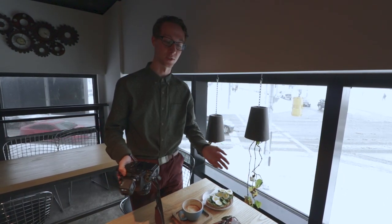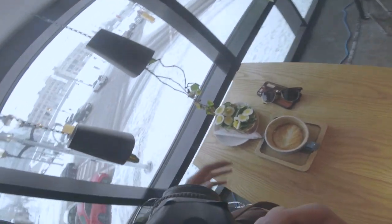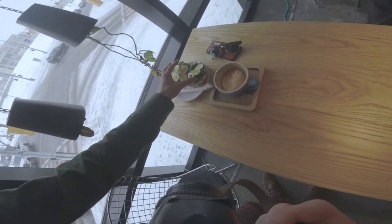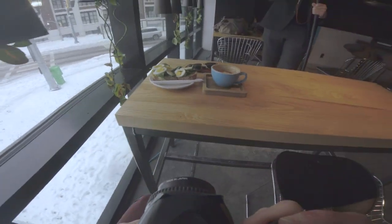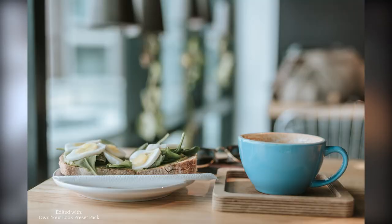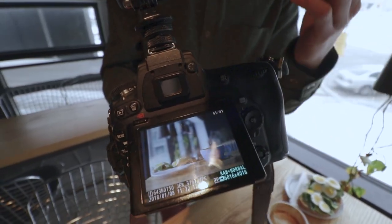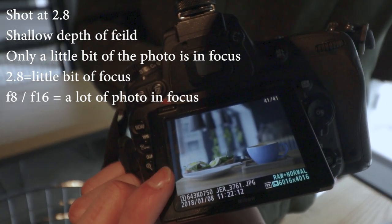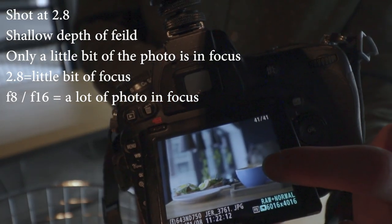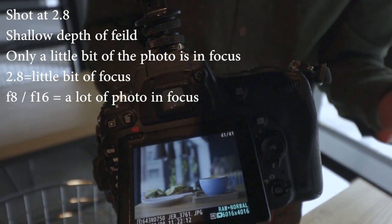Now let's switch up our angles. When it comes to composition, we just did the overhead shot, which is awesome for Instagram, but now we're switching it up. We have some cool leaves in the background which are great for bokeh potential, so I'm going to shoot from a low perspective and get the hanging flowers as bokeh in the background. Because I shot at a 2.8 aperture it's a really shallow depth of field — only the avocado toast and coffee are in focus and the background is creamy and out of focus. That's why you want to shoot at a low aperture number.